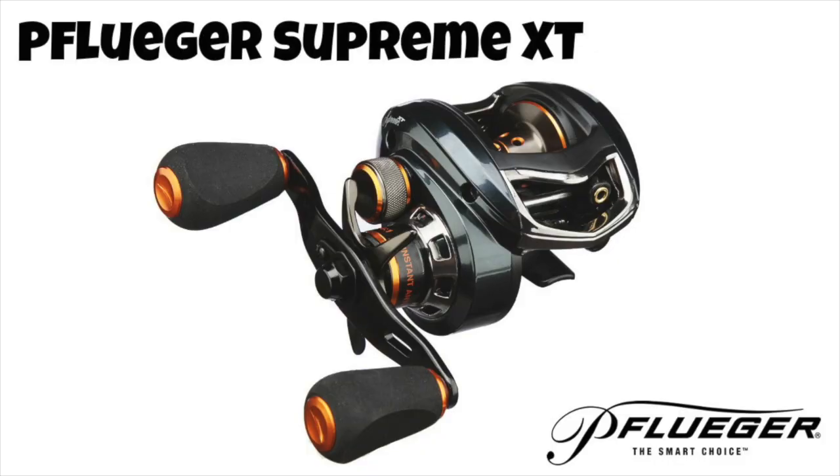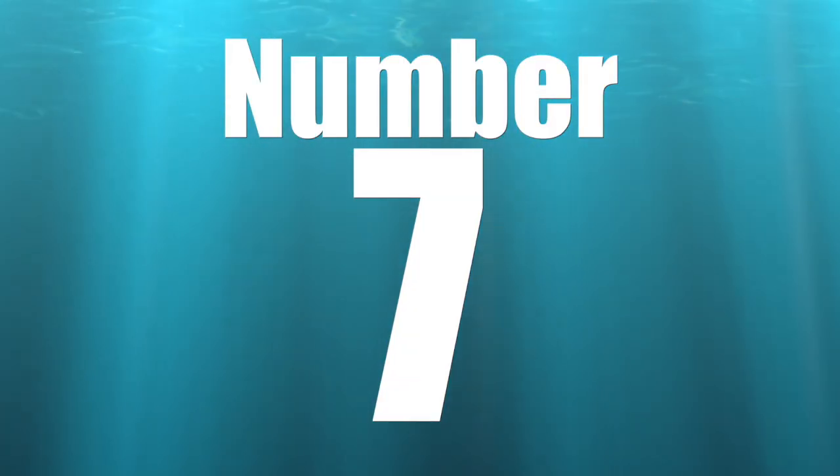Coming in at number 8 is the Pflueger Supreme XT. Pflueger has been around forever and they make some absolutely great reels. The Supreme XT has a lot of features you'd expect in a much more expensive reel — nine ball bearings, an anti-reverse bearing, and a carbon-infused side plate that is attached to the reel. That attached side plate is important to me personally because if it pops off and falls in the water, the reel is pretty much toast. The Pflueger Supreme XT is an awesome reel at a very solid price point.